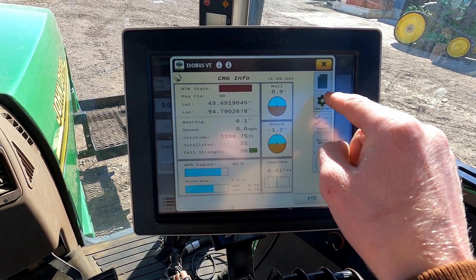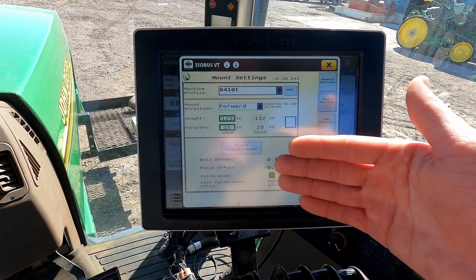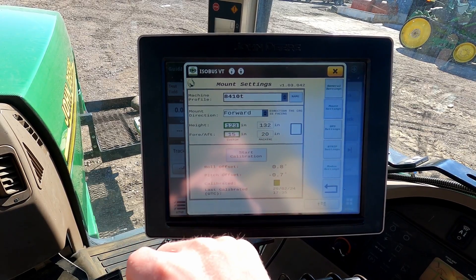Now we want to go to Settings and first go to Mount Settings. I have a whole video on how to do TCM calibration, but here is where you would name your machine profile, put in your height fore and aft, and do your TCM calibration.